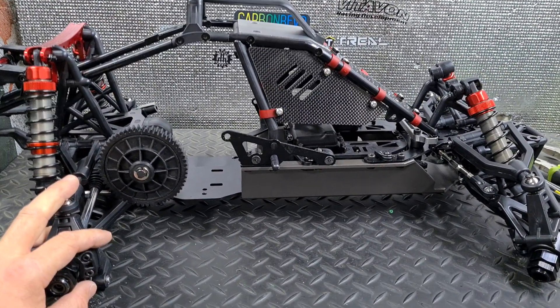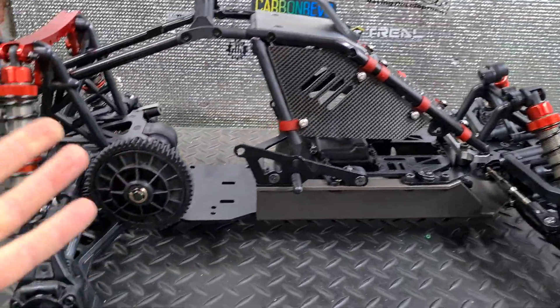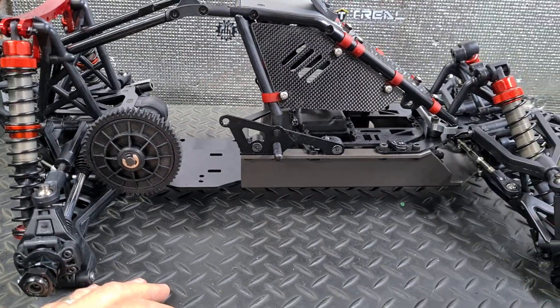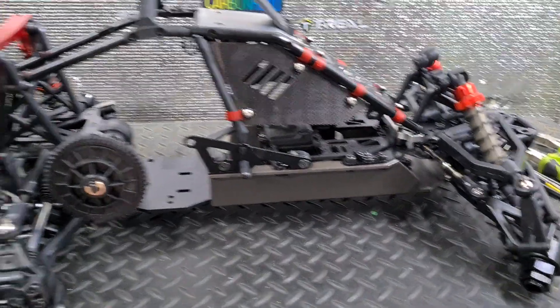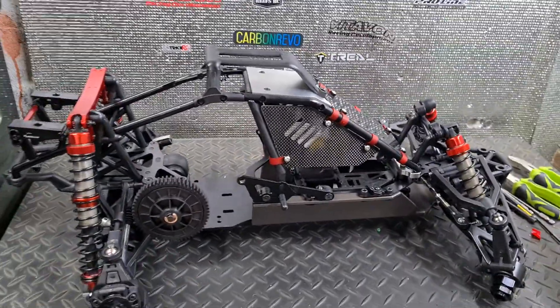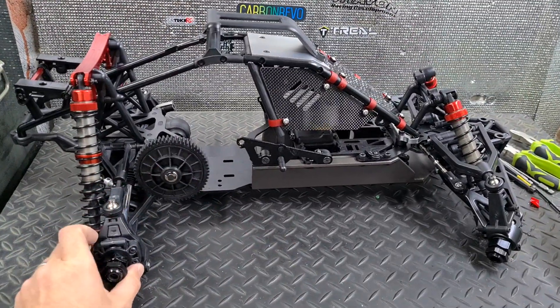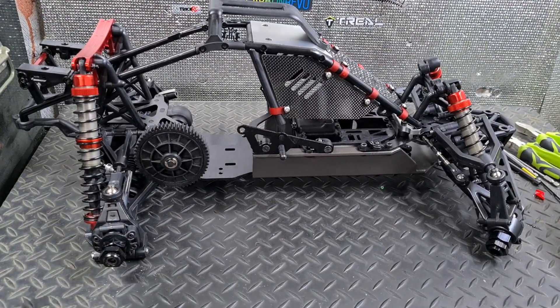We'll see where it goes, but I'm kind of enjoying all of this new-to-me learning experience. There should be a lot of carbon fiber on here by the time I'm finished. It fits on the desk at least whilst it's short — that's cool. Peace.